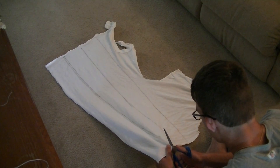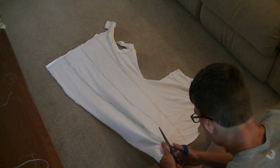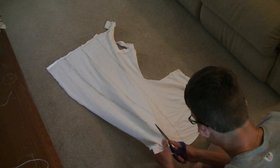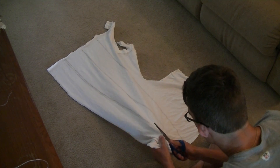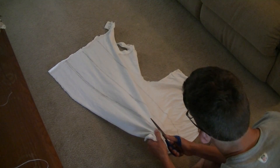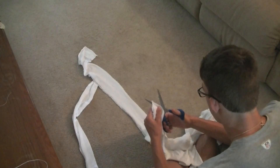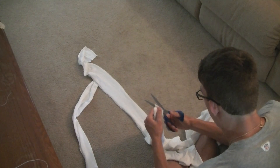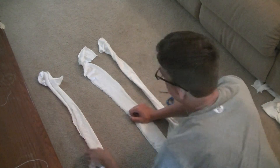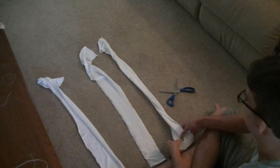First, you have to start cutting them out. Once you finish cutting them out, you can get them all sorted and figure out which ones you want to use first.